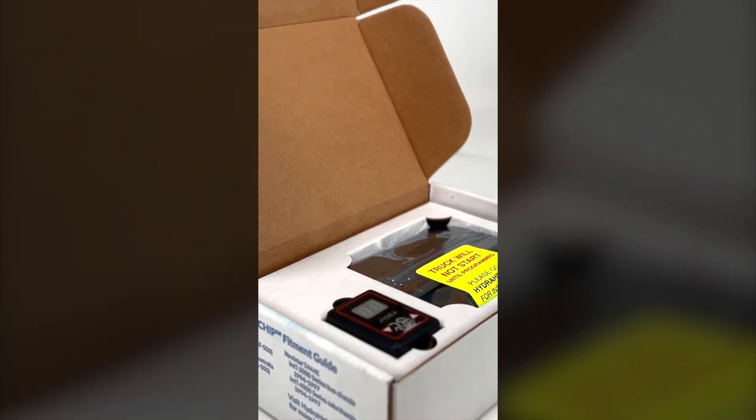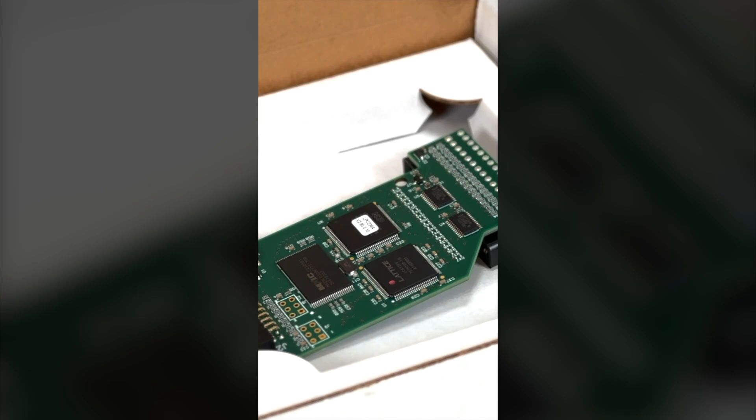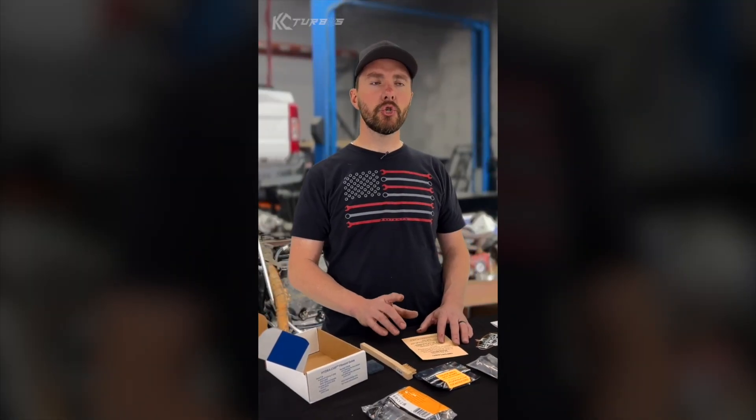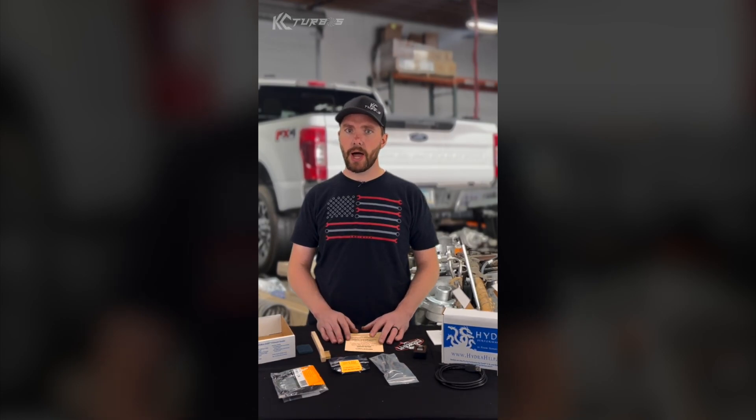We've had the Hydra chip on a 100% stock truck before, testing it on the dyno. Not only is it emissions compliant, but it can add up to 140 horsepower depending on how strong your H-pop is. We typically see about 100 to 110 horsepower. So you go from around the 180 to 200 horsepower range stock to about 280 to maybe 305 horsepower when tuned, which makes a huge difference in your truck.